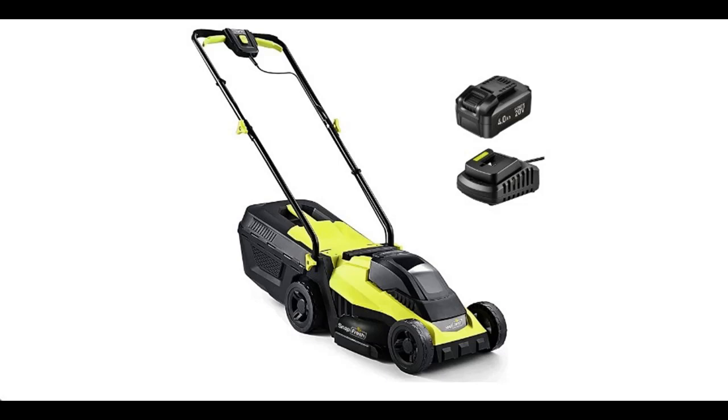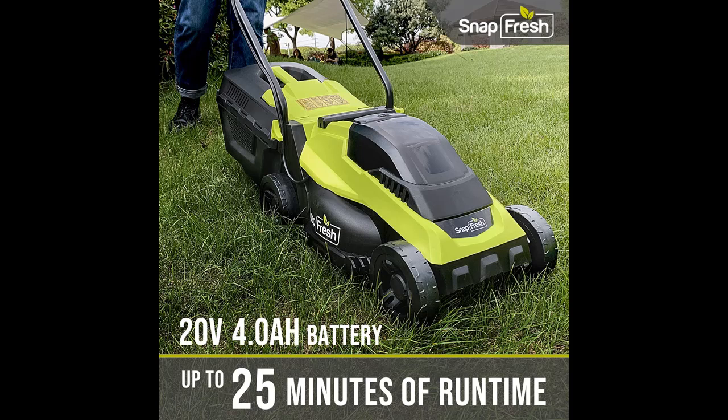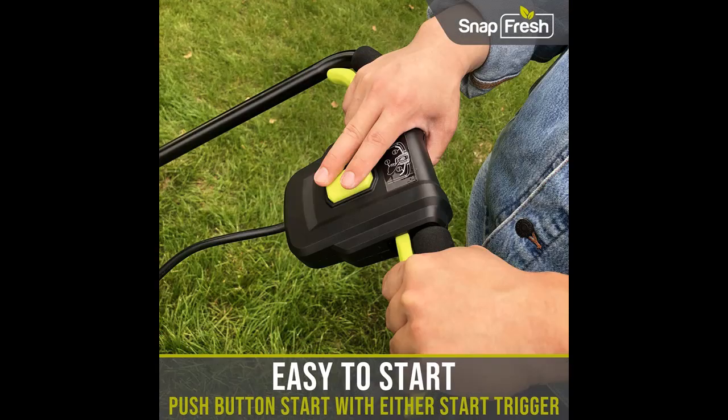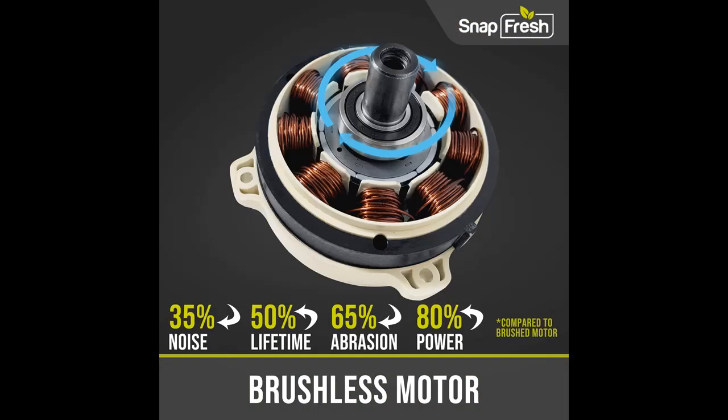Short picture overview of the SnapFresh 14-inch Brushless Electric Lawn Mower with 2-in-1 grass bag, 20-volt 4.0-amp battery and charger, 2 cutting heights adjustable, walk-behind push lawn mower for garden and yard.